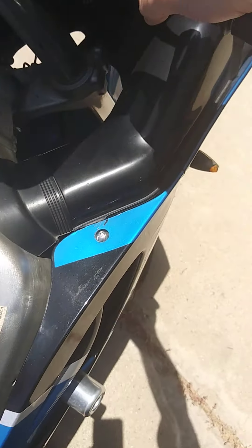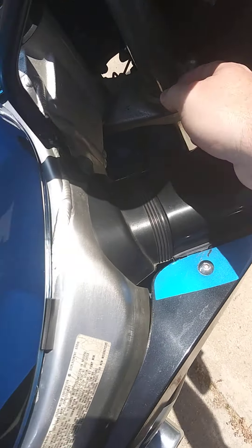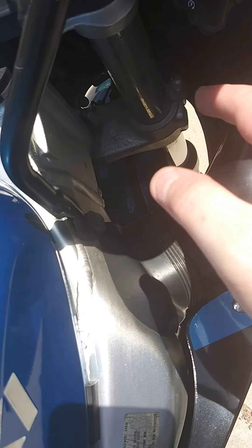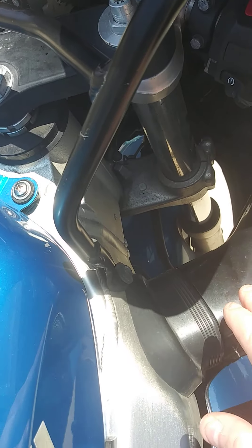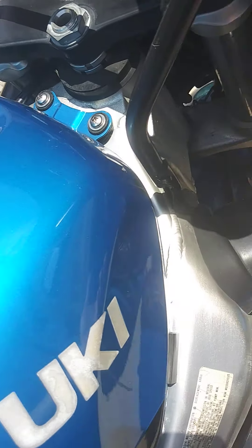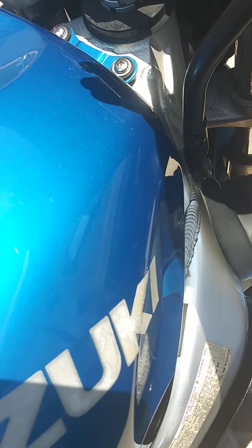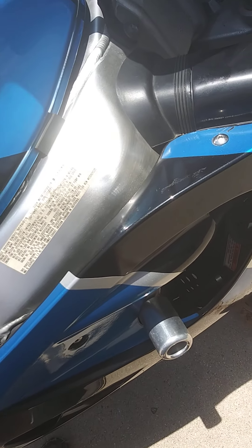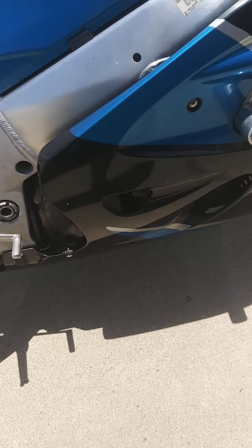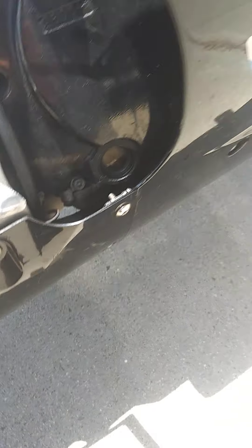The front forks are good too — they don't feel spongy; they feel like a shock on a car if you push down. From what I understand, replacing the front forks isn't something you need to do until around a hundred thousand miles, and this thing only has about 19,000. The oil window is right here — you have to stand the bike up straight and have somebody check the level in that little window, but it's full.